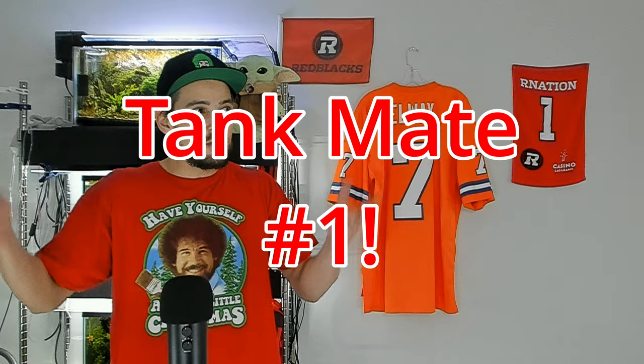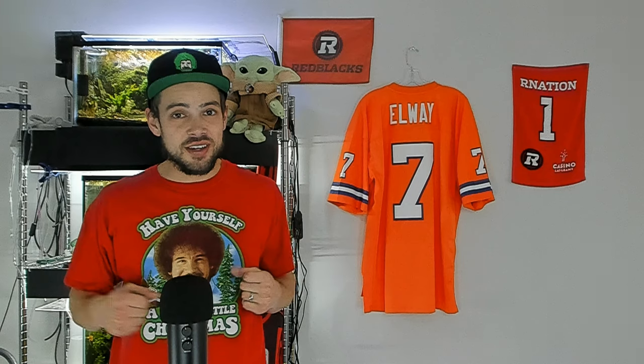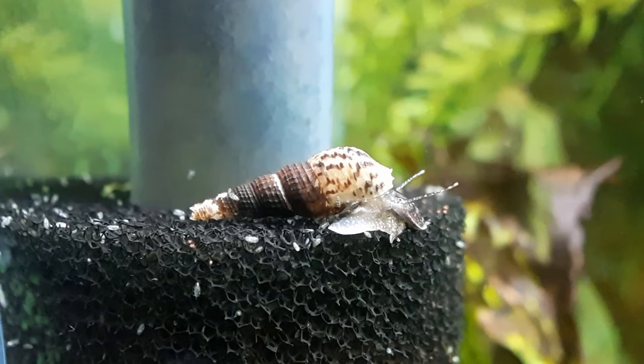My first shrimp tank mate, and the best shrimp tank mate you can get, is just your common snail. There are many types of snails: mystery snails, ivory snails, ram's horn snails, Malaysian trumpet snails.